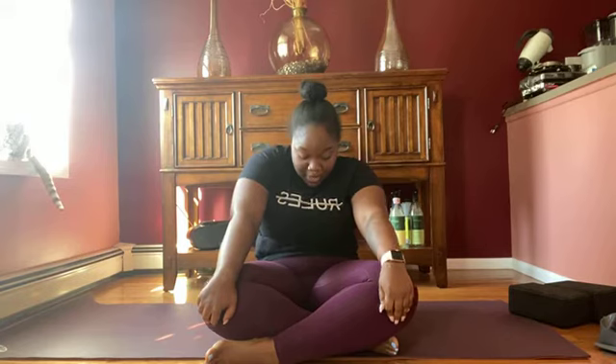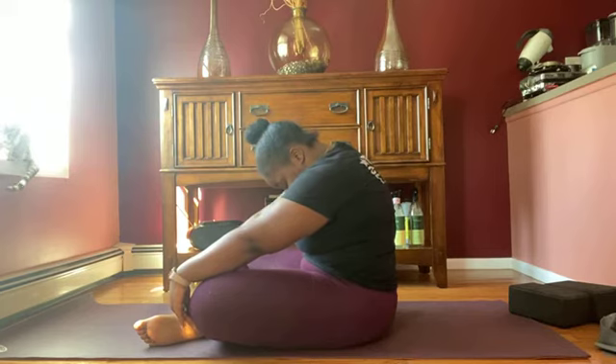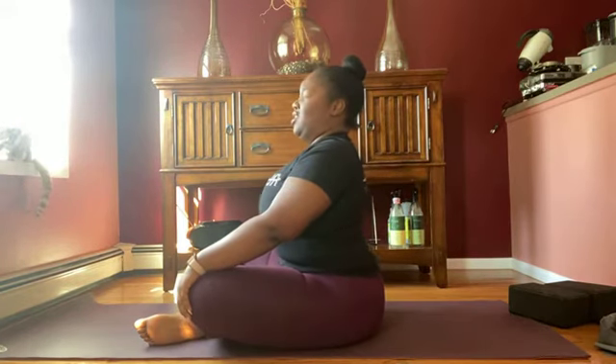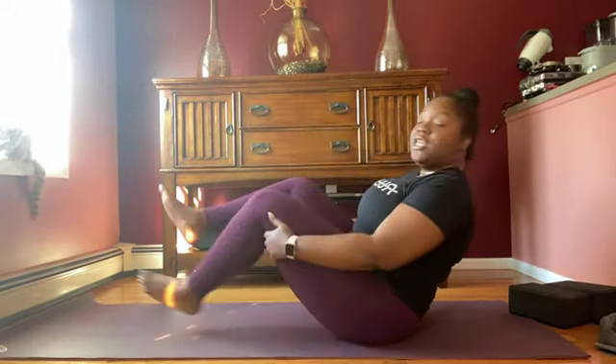You can change the crossing of your legs if they're crossed. We are going to do some cat-cows in this position. Exhale — round your spine. Inhale — straighten. Exhale — round. Inhale — arch. Exhale — round. Inhale — arch. Last round: exhale, round down. Inhale, arch. On your next exhale, make your way to your back.